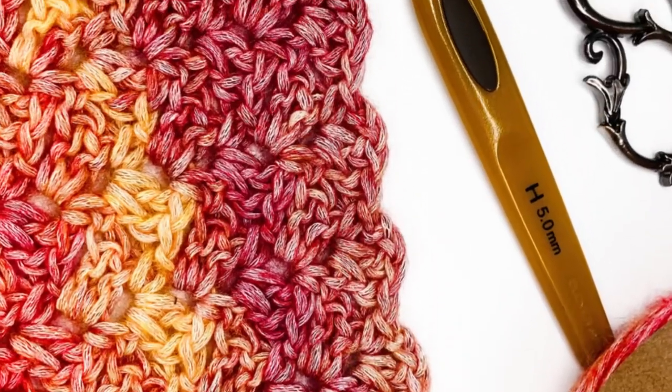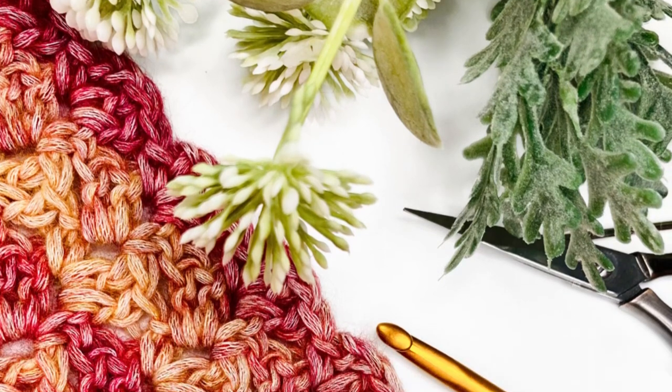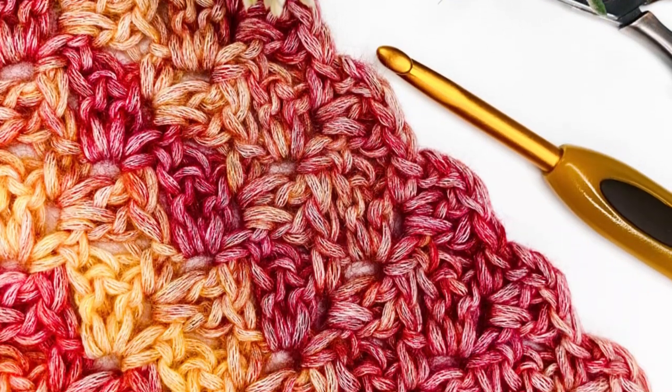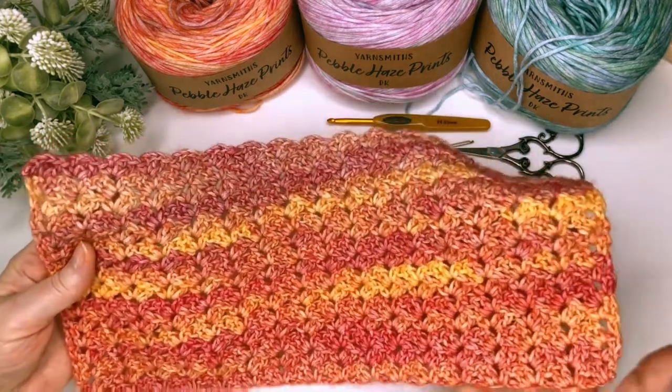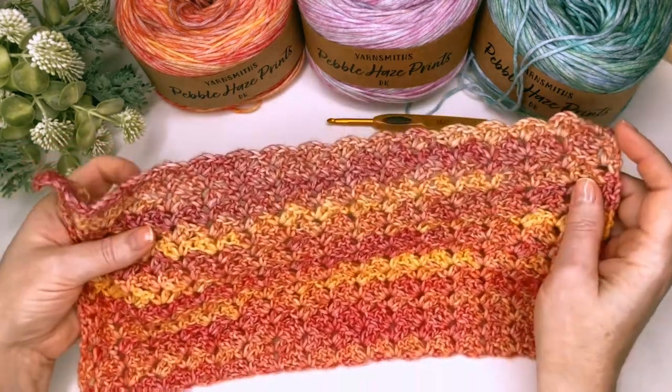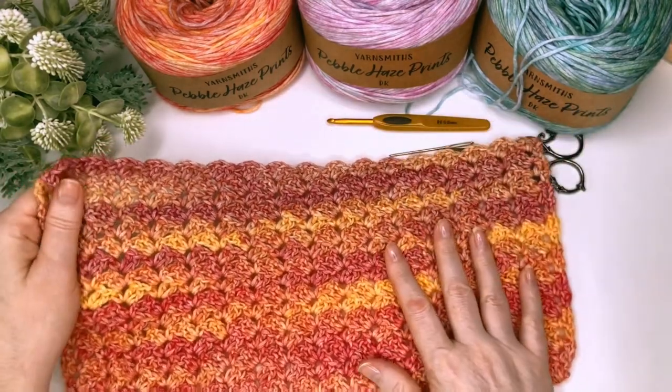Want to learn more stitches for blankets? Then crochet along with me and I will show you how to crochet the para stitch. I'll break down each step so you can create stunning blankets and scarves in no time at all. The para stitch creates a really pretty fabric. It's very slightly lacy and it's a very easy one row repeat. You can use it for all sorts of projects.